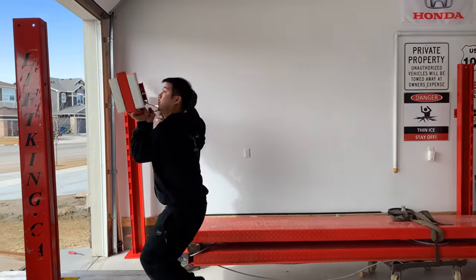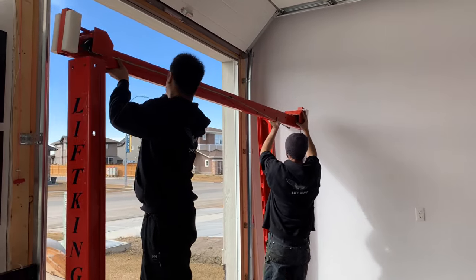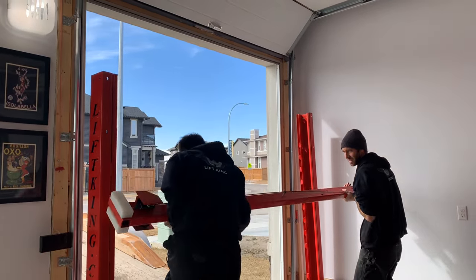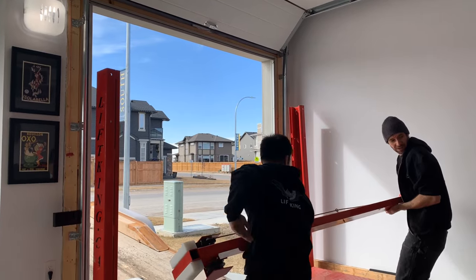Getting the first beam in — we're making mistakes, but that's all right.